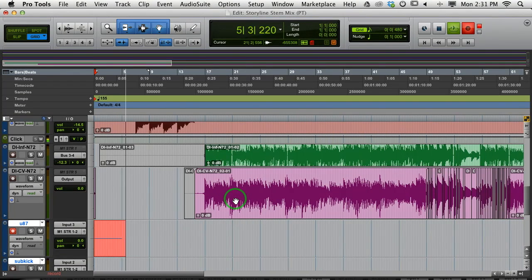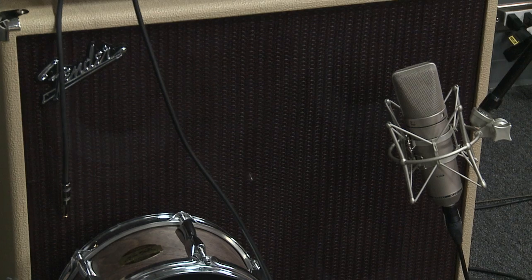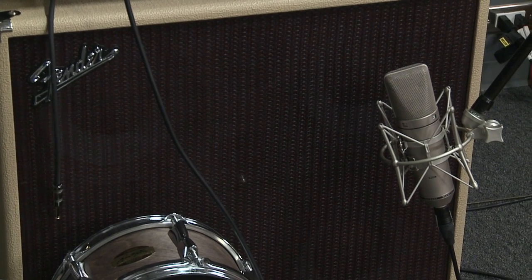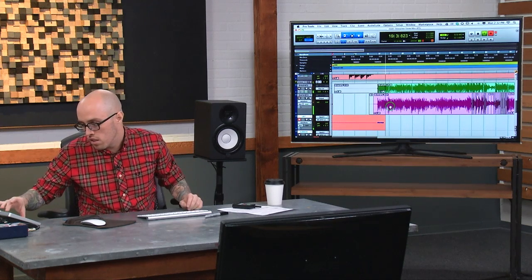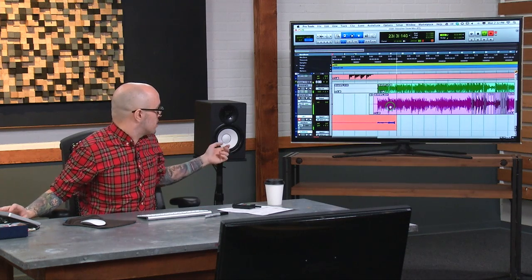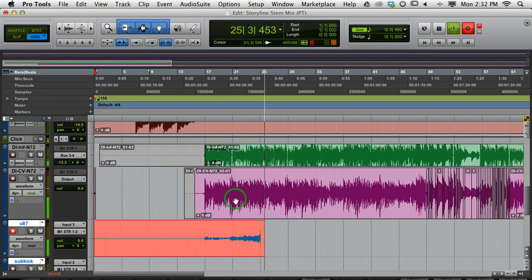When placing mics, I think it's kind of common sense, but the closer you are to the center, the harsher your tone is going to be. With a less focused mic it's not as big of a deal, but with an SM57 it becomes a lot bigger deal. As you can see it's not coming in very hot, so I'm giving it more gain.